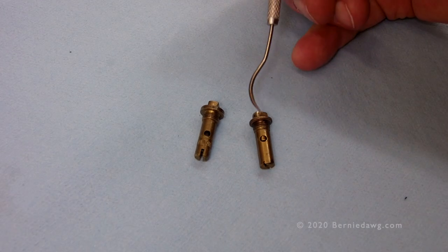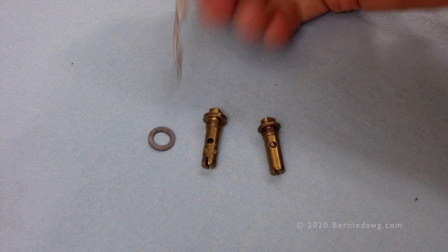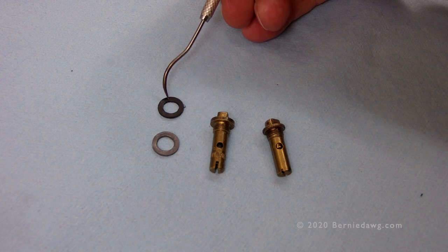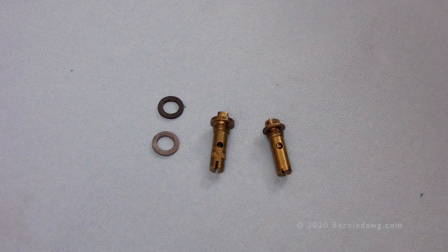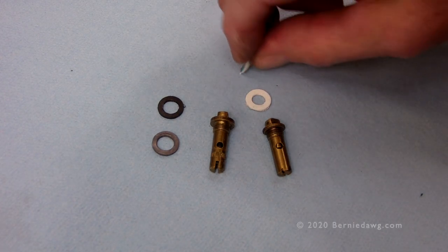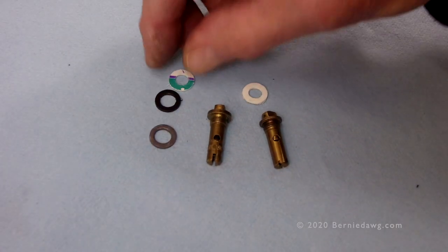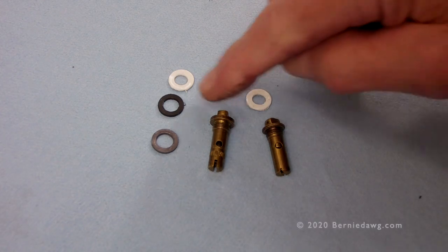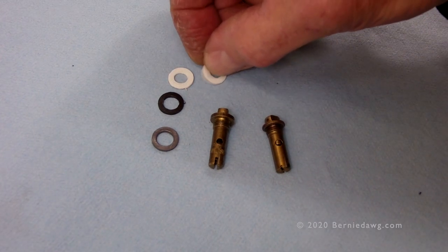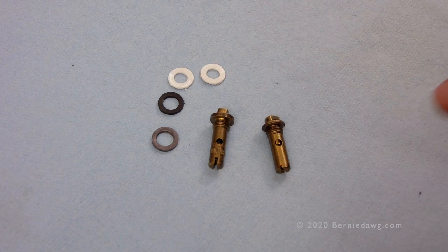Importantly, both of these NRVs currently don't have head gaskets. There are three options: an original-style lead gasket, one made from HDPE (high density polyethylene), or one I prefer to make from low density polyethylene from old food container lids. The low density polyethylene is a little softer than HDPE and works better. I also make the center hole tighter for a snugger fit around the head of the NRV.